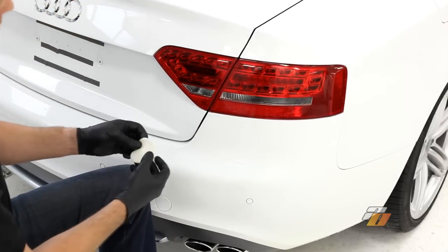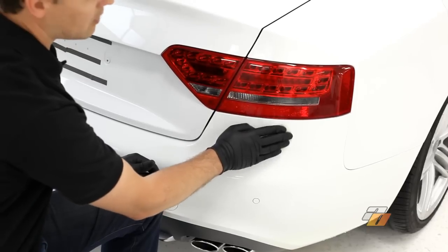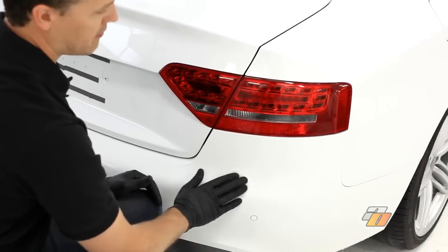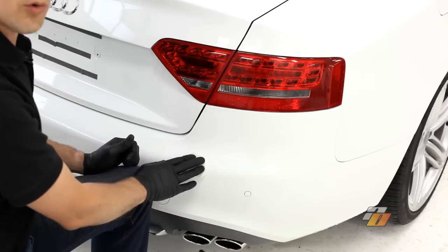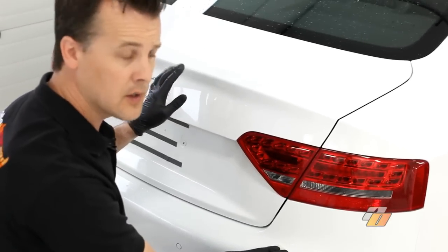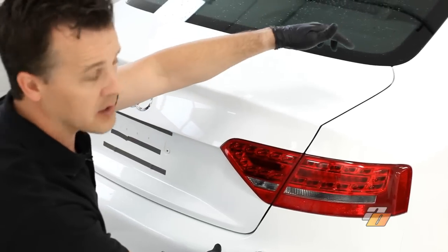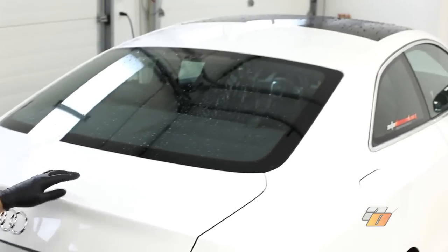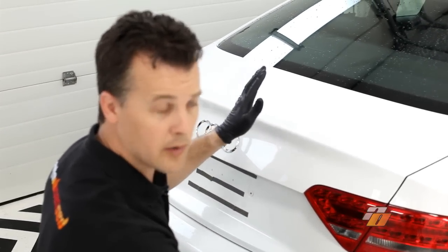Now we're going to inspect the clay and make sure everything's okay. Some best practices: if we were to accidentally drop the clay, discard it — we don't want to risk picking up any bits of sand or debris and carrying that across the car. Once the clay starts getting really dirty, fold it over and use a clean part of the clay. There's no reason to do the whole vehicle in clay unless the whole vehicle requires it. Inspect and test each area. Normally on a vehicle, you're going to get contaminants from behind the front wheels up to the door handles, through the back of the vehicle, the trunk, the whole bumper around the tailpipes. Some cars, depending on where they are, the roof might require it, but each vehicle is going to be different.